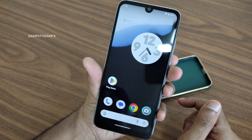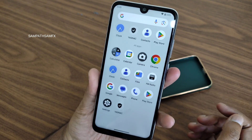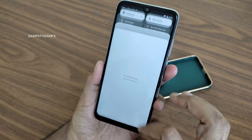These are the things I wanted to show you — a first glance at DerpFest ROM for Redmi Note 7 Pro. I hope you guys liked the video. If you like the video, give it a like, and if you're still not subscribed to the channel, hit that subscribe button down below. We'll meet in another interesting video — until then, keep smiling. Bye bye for now!